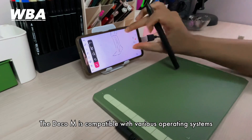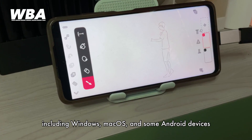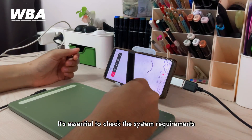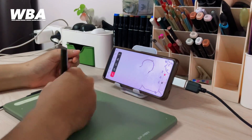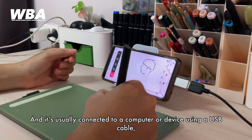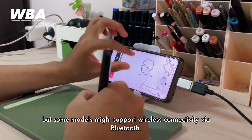The Pentablet M is compatible with various operating systems including Windows, iOS, macOS, and some Android devices. It's essential to check the system requirements to ensure it works with your device. It is usually connected via a USB cable, but some models may support wireless connectivity via Bluetooth.